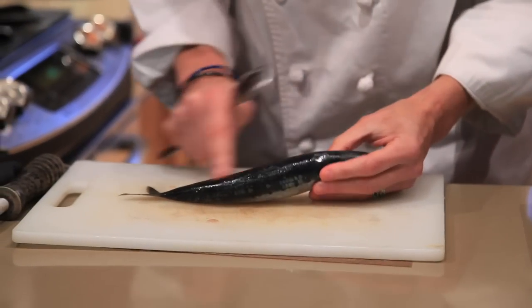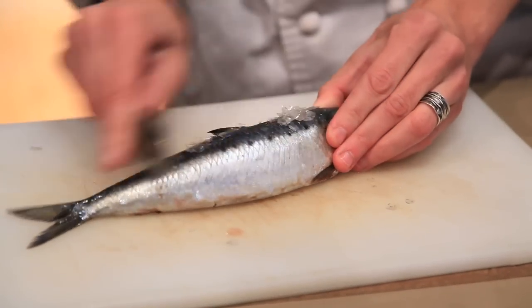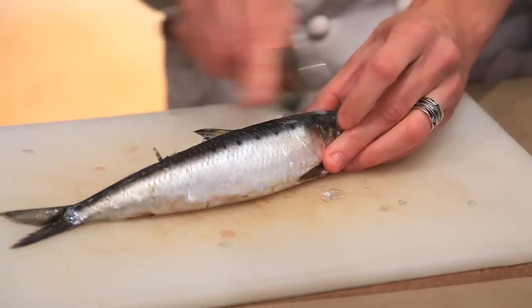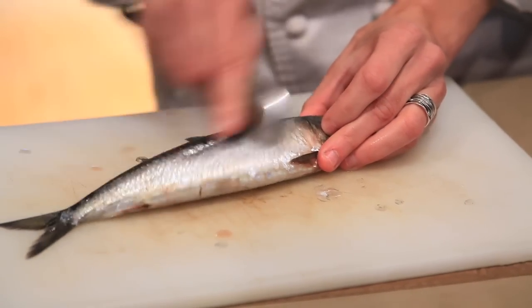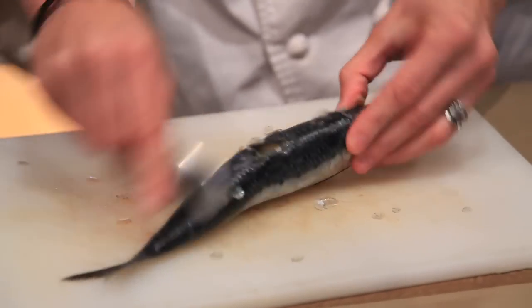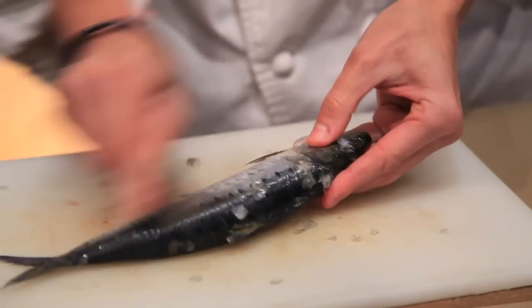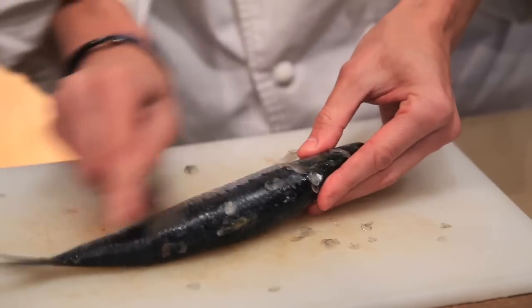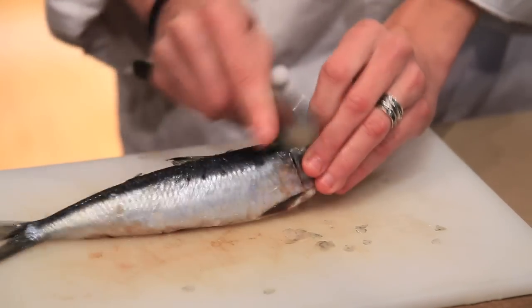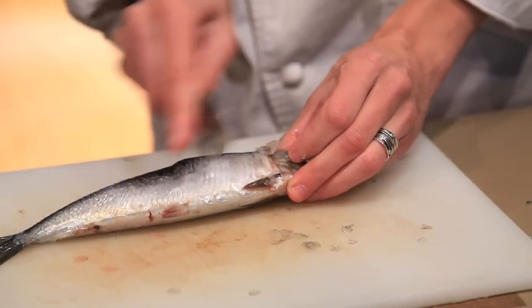The first thing you want to do is notice that there are some scales here. You can take a spoon and run it backwards — you see how they just come flying off? With such a small fish, it's really the easiest way to go is to use a spoon. You don't need any kind of special expensive tools. Just rub your spoon backwards over the fish, give it a little rinse, and then you're ready to proceed.